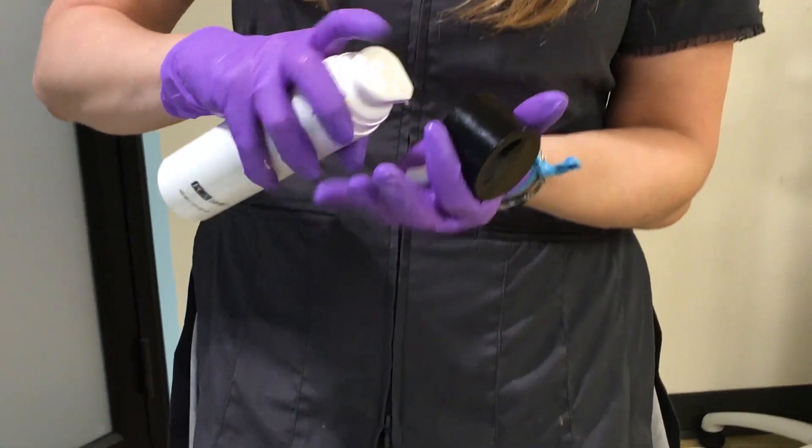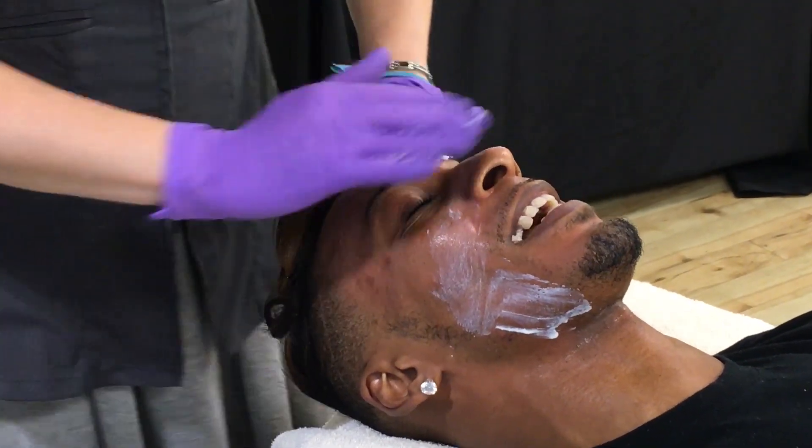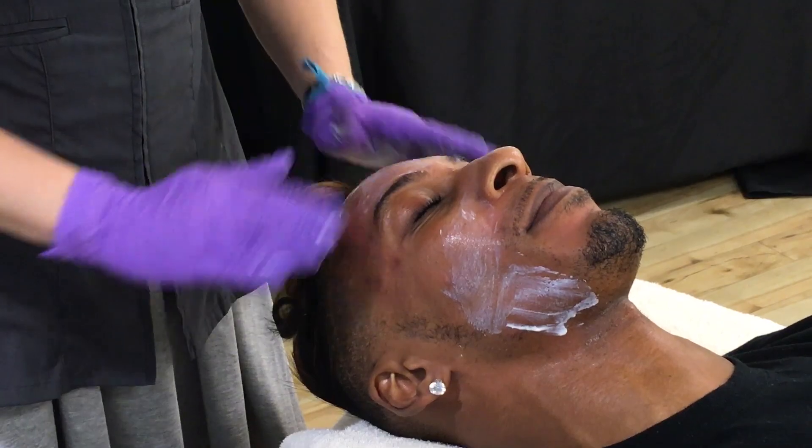We're going to do our rebalance and our perfecting protection sunscreen to make sure that Jeremy's face is nice and calm and protected. See you next week!